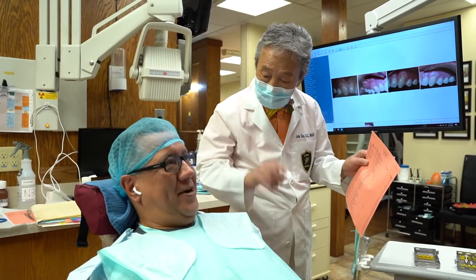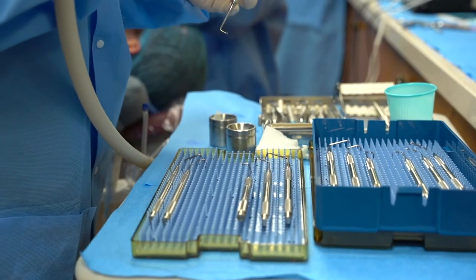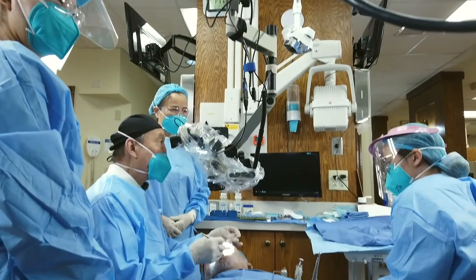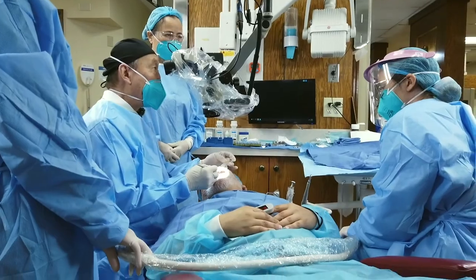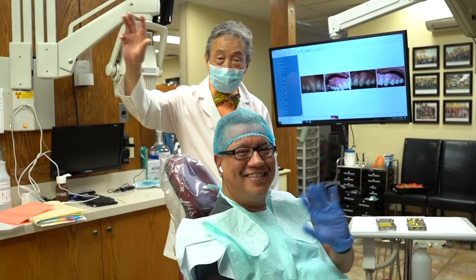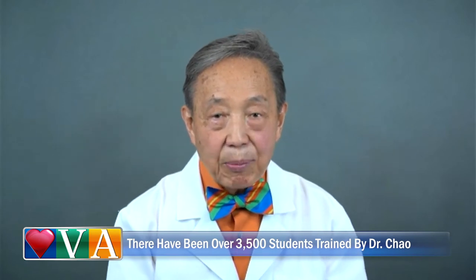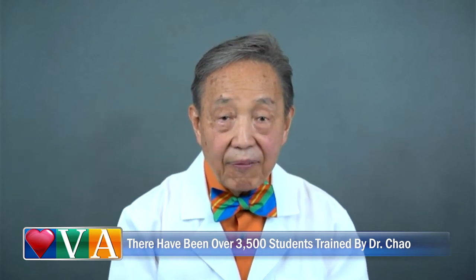Well, like most dental inventions, Pinhole Gum Rejuvenation was developed to fulfill a need that I saw in my own patients. Why should treatment for gum recession be so uncomfortable and require extended recovery time? This invention has been so well received that to date, I've personally trained thousands of dentists from across the country and, in fact, around the world.